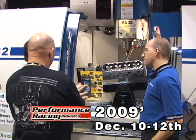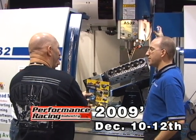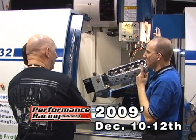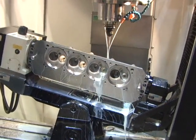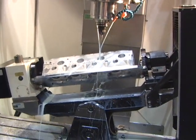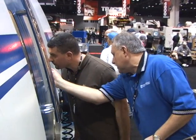Centroid demonstrated its entire line of automotive CNC machine tools at the recent Performance Racing Industry Show in Orlando, Florida. There are lots of cool demos going on, everything from 5-axis CNC porting of cylinder heads to decking and boring of blocks.